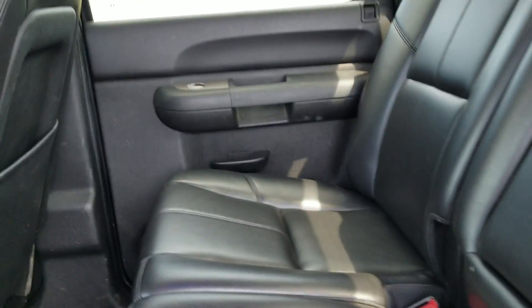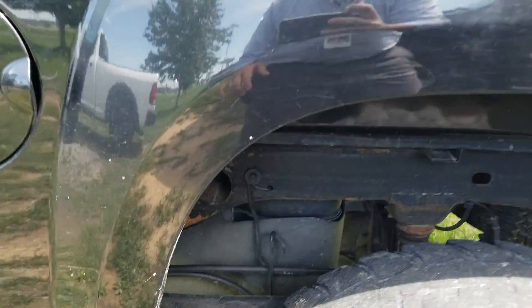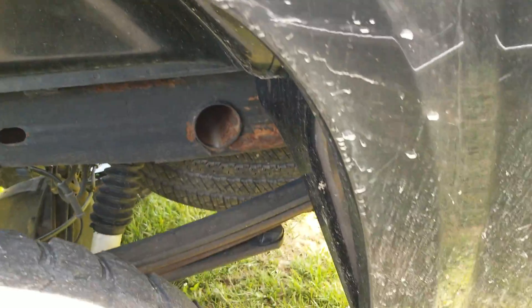You can see the backseat doesn't even look like it's ever really been sat in. Once again, fender wells here — clean, no bubbling.